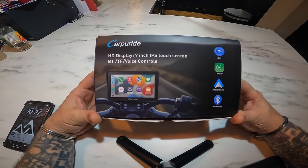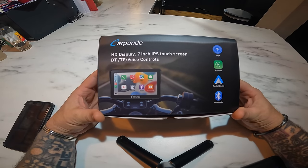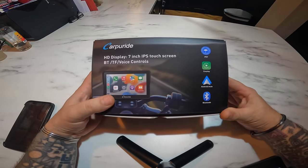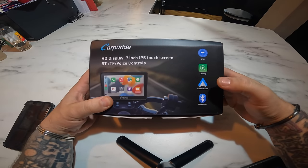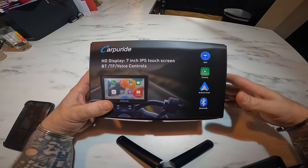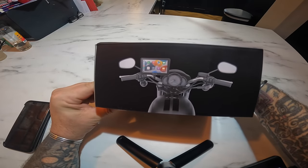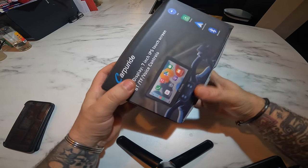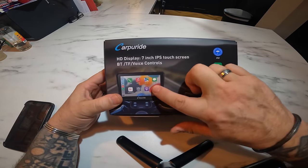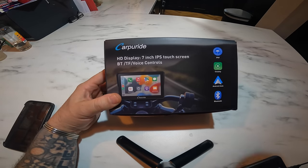This is my next product review: the CarPuride HD display 7-inch touchscreen. It's got Apple CarPlay and Android Auto, Bluetooth connectivity, and it's IP67 waterproof — completely waterproof and designed for the motorcycle. CarPuride make other displays for cars, vans, motor homes, things like that.